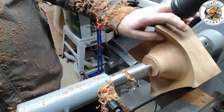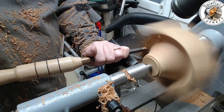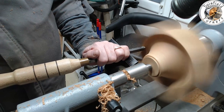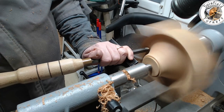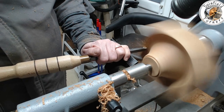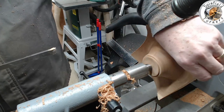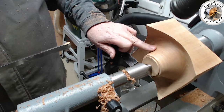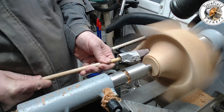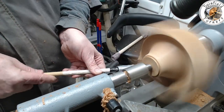There does come a point where getting right into the bottom it's easier to switch to a different tool so you don't have a catch. Here I'm just using a flat top carbide scraper to get down into that bottom - I'm holding the tool pretty much horizontal, doing pull cuts, but you can do a few push cuts as well, just to scrape out that bottom. You can get a really quite good finish without much plucking if you've got a nice sharp carbide. That's pretty well where I thought it might end up, so now I'm going to get my sanding sticks out and sand that bottom.